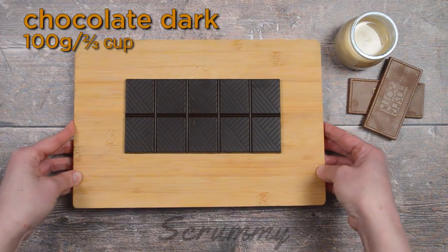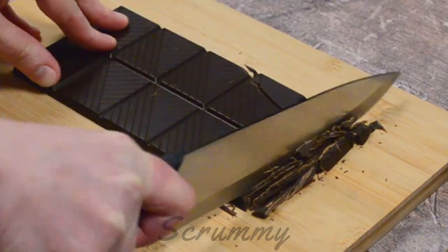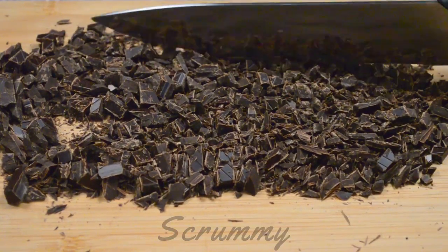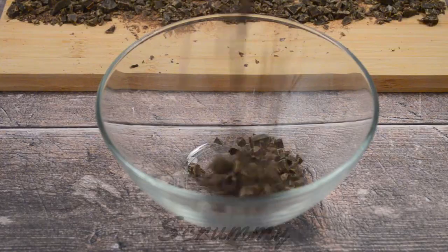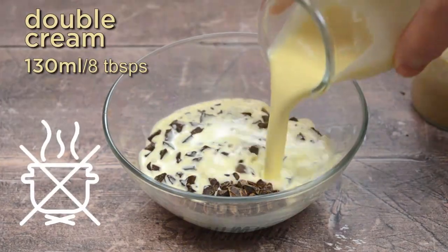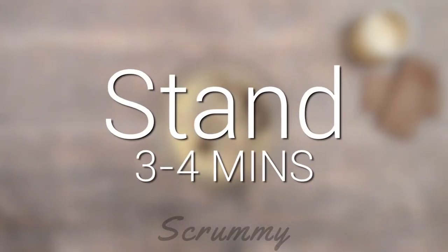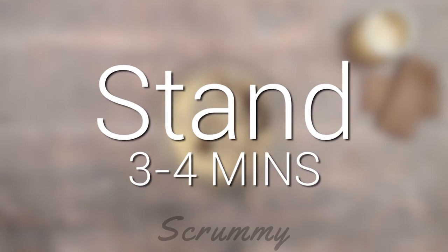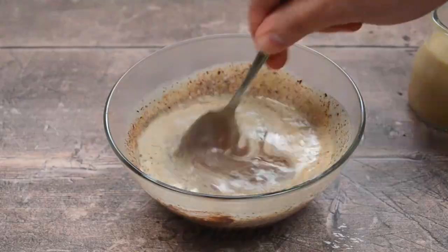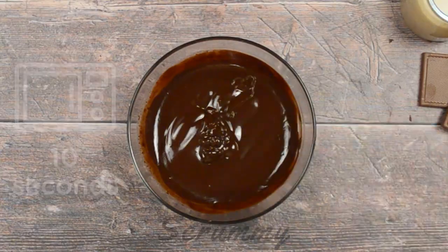When the cheesecake is set, make the chocolate ganache. Use a good quality dark chocolate — this one has about 70% cocoa — and chop it into small pieces. The smaller the pieces the quicker they will melt. Place the chopped chocolate in a glass bowl. Pour over the warm double cream, and a tip: when heating the cream make sure you don't boil it. Allow it to stand for about three to four minutes before stirring, then stir until you get a nice smooth chocolate. If there are still some lumps, place in the microwave for 10-second intervals, stirring until melted.